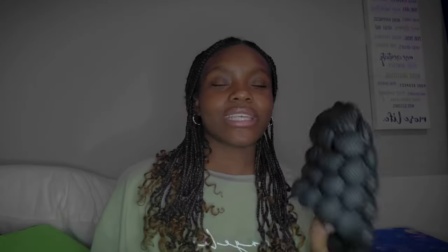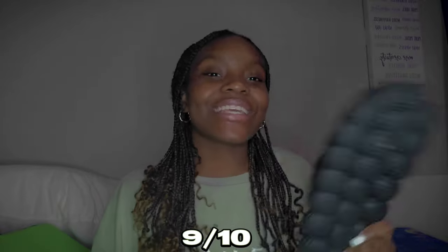Overall I give these shoes a nine out of ten, because that squeakiness gets on my nerves. I would suggest buying them — they're very inexpensive, so go ahead and buy them, you're not gonna regret it. Most people, like my mom, think they're ugly and funny looking, but I think they're very convenient and cute if you know how to style them right.